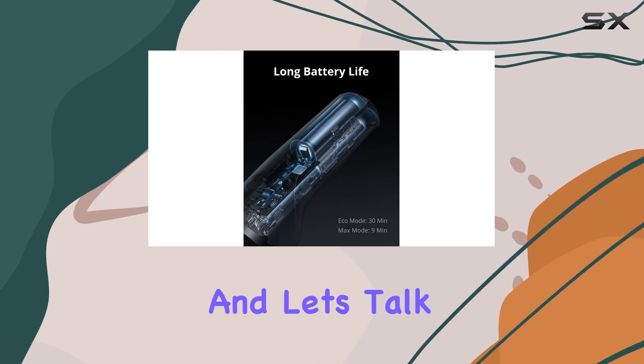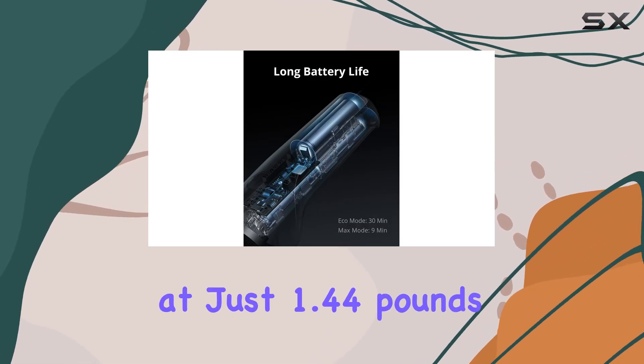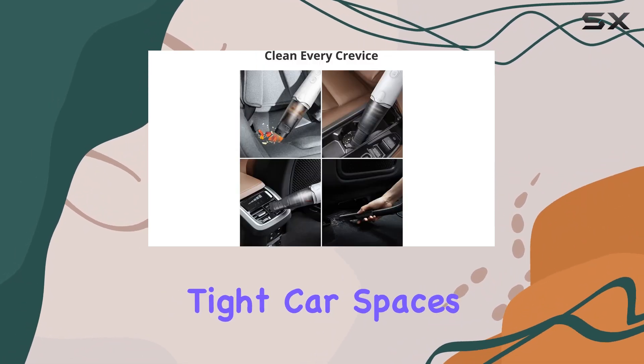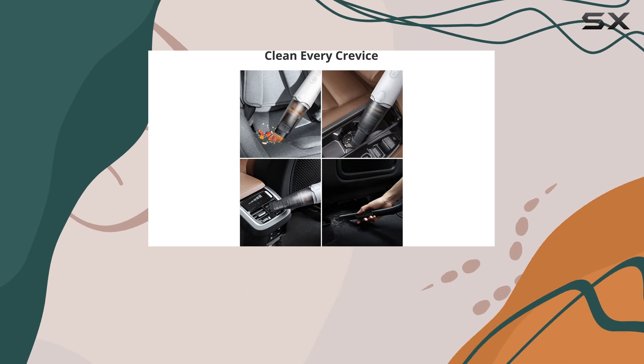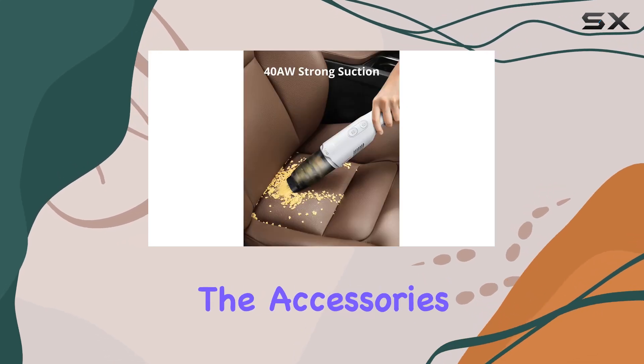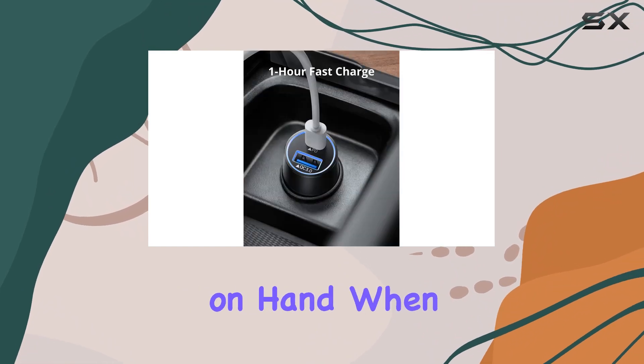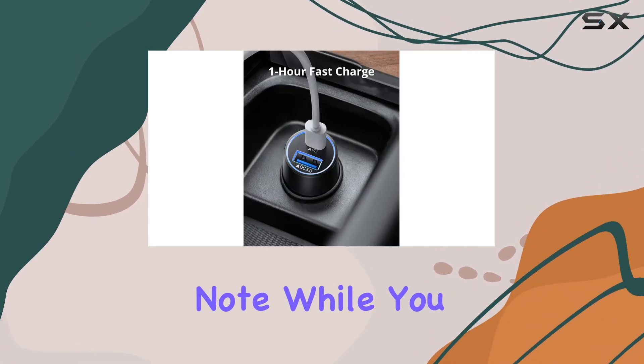Every nook and cranny of your car interior is within reach. And let's talk about convenience — weighing in at just 1.44 pounds, this vacuum is ultra lightweight, so you can tackle tight car spaces without your hands tiring. Plus, with all the accessories neatly organized in the included storage bag, you'll always have everything on hand when you need it.